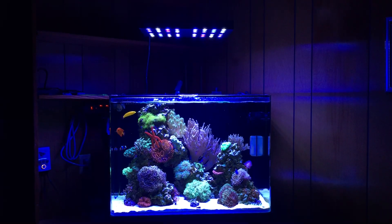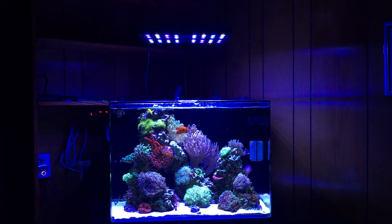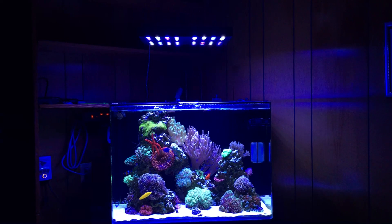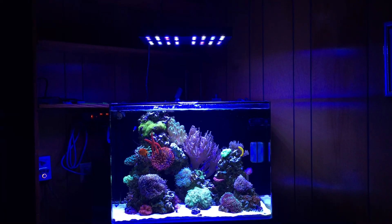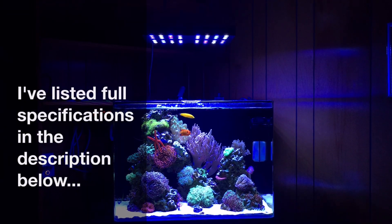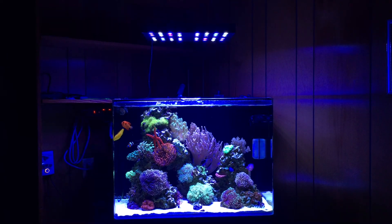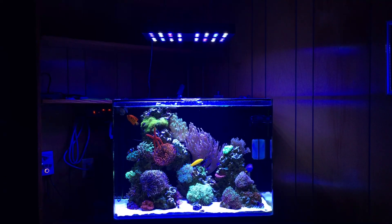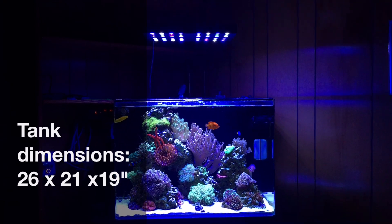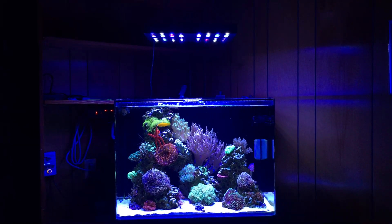As far as my overall thoughts, I'm very satisfied — especially for the price and value. I purchased these on sale for around $140; right now they're going for anywhere between $170 and $200, which I still think is good value. There are Kessels and other lights out there, but I've seen those Kessels in person and this light, pound for pound, can compete power-wise and more importantly in spread. It gets the job done — it doesn't give you the shimmer of a Kessel, but it's a lot cheaper.